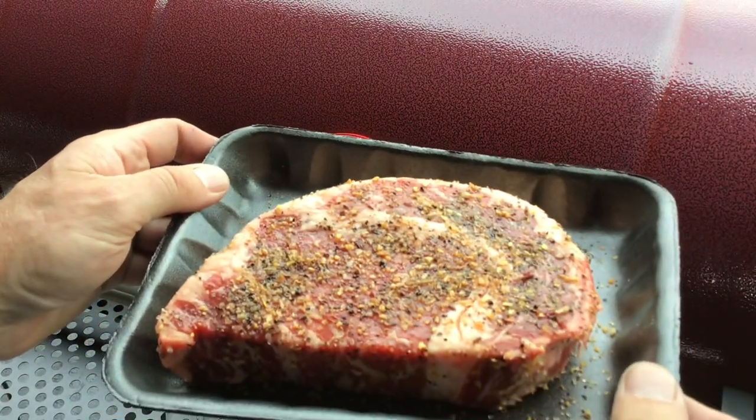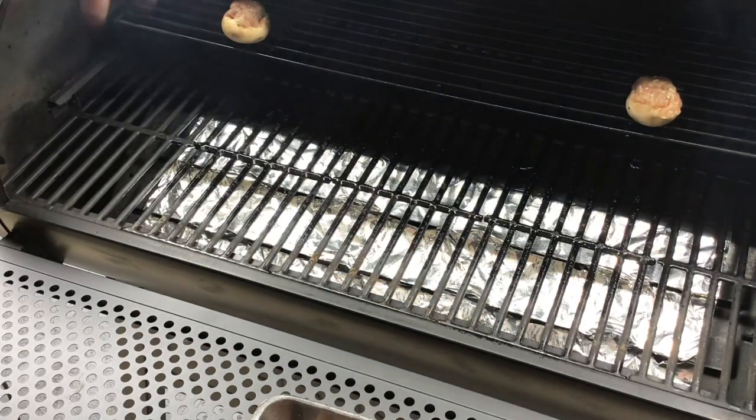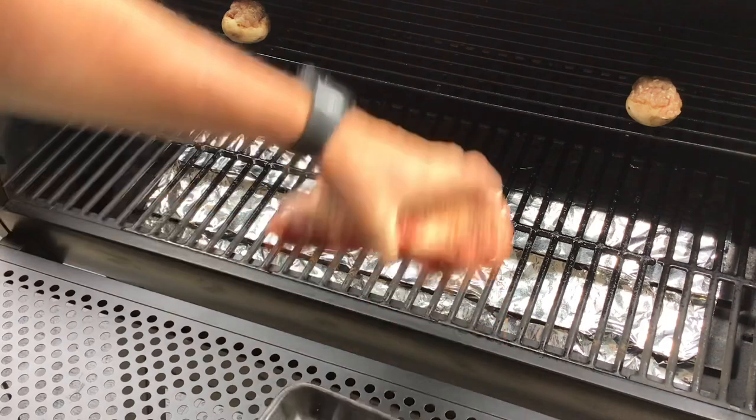Got Montreal seasoning on there, folks. I didn't trim any of this — this is the way it came from the butcher. Very nice. We've got our salsa stuffed mushrooms — we're going to put these on the top shelf, just like that.